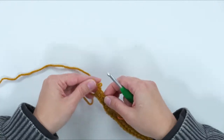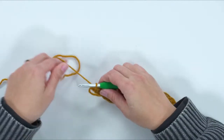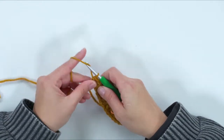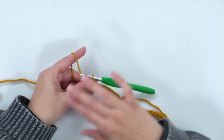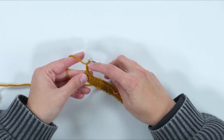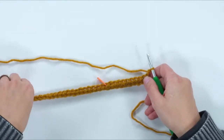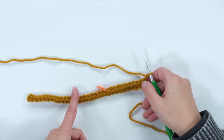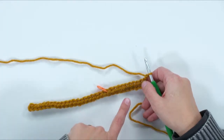I've done my half double crochets across to the end. I like to do my turning chains before I turn my work. On this project I do my turning chains a little tight to keep the edges from stretching out. I'm doing two turning chains here because I'm on the half double crochet end, then I turn my work. From now on, you're going to be working through the back loop only.